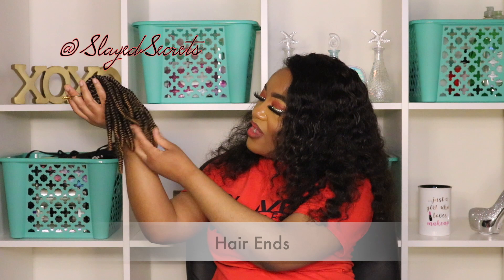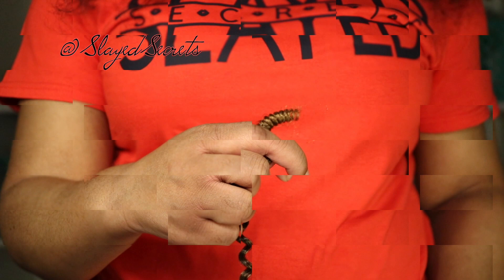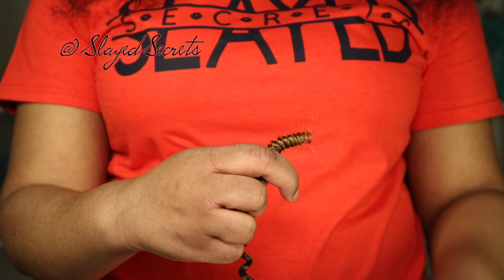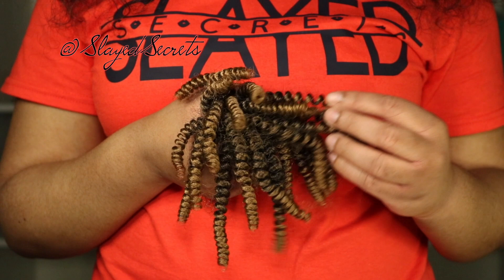The hair ends look good overall. A few of them are not 100% coiled — some are a bit loose — but for the most part they're perfectly coiled. For any stragglers that look like they're coming undone, you can simply cut them off. I'm not going to knock off a point for that because it's such an easy fix, so we'll let them slide this time.